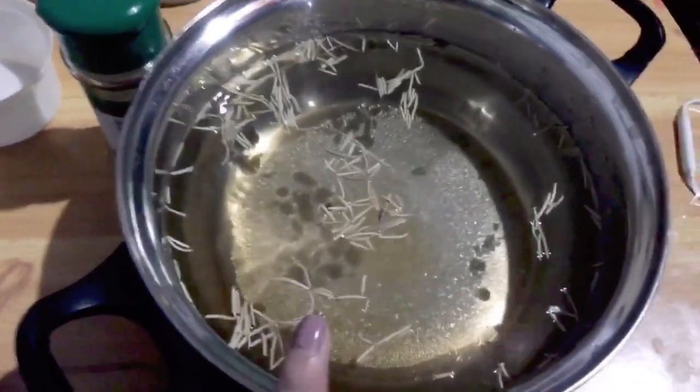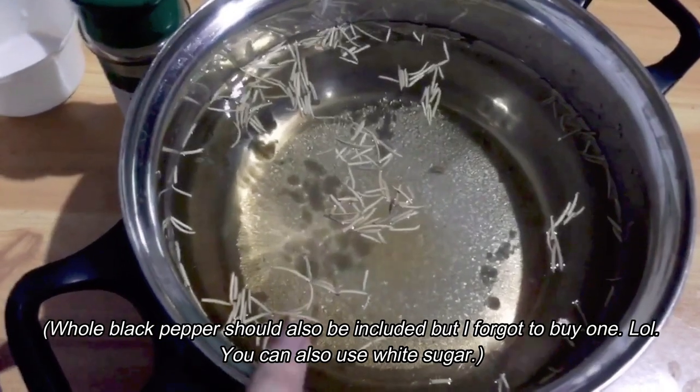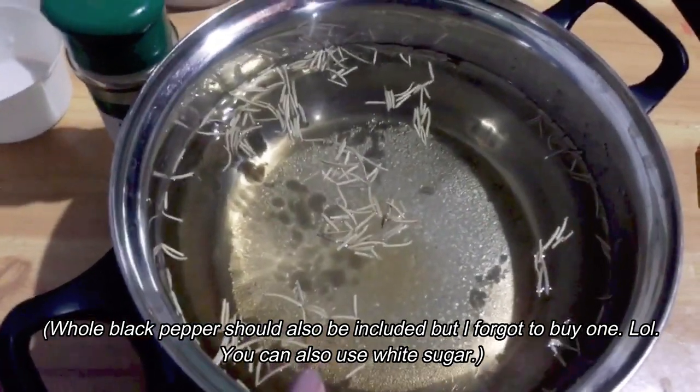Oh wait, I forgot — I should have added whole black pepper, but I didn't have any. You can also use white sugar. Once dissolved, heat the mixture. As you can see, the chicken is quite small. But after brining, you'll notice it becomes much bigger — it will be bloated. That's because of the salt, guys. Salt causes the chicken to absorb liquid and bloat. So if you notice that, it means your salt content is just right and the chicken is fully brined. So I'm now putting the chicken into the mixture.